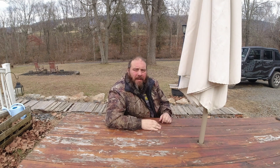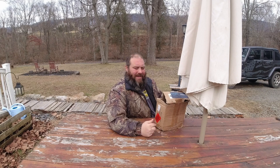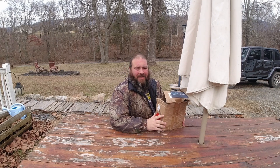What's up YouTube? Today we're going to... What is this? Well, let's check it out.